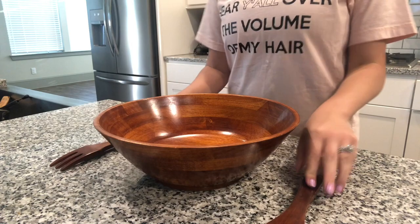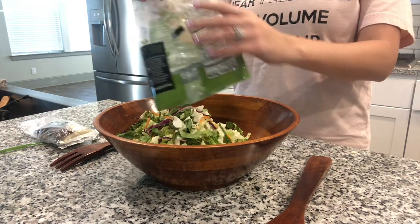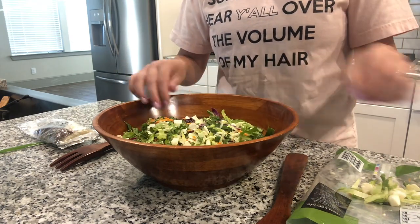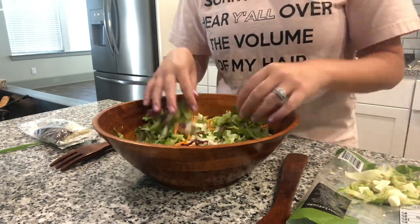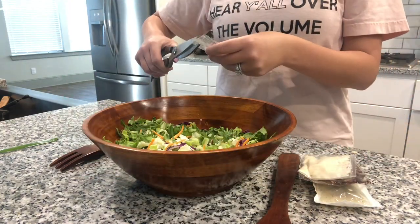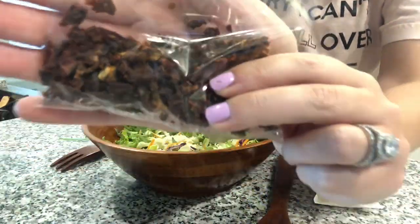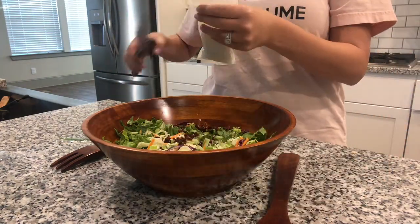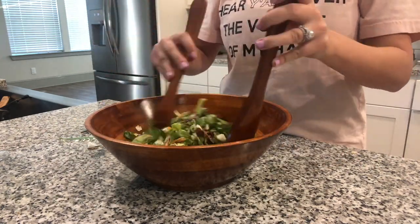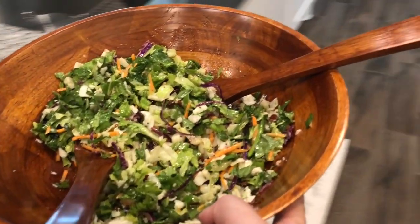While it's in the oven, I prepare my salad. I'm making an Italian chopped salad to go with our chicken spaghetti. It comes with a seasoning packet, Parmesan cheese, roasted red peppers, and Italian dressing. This goes into the fridge until we're ready to eat.